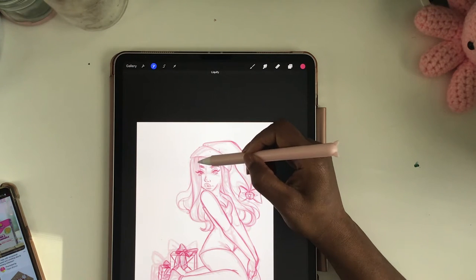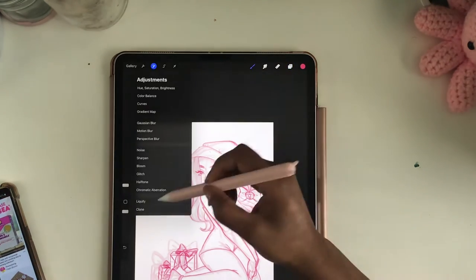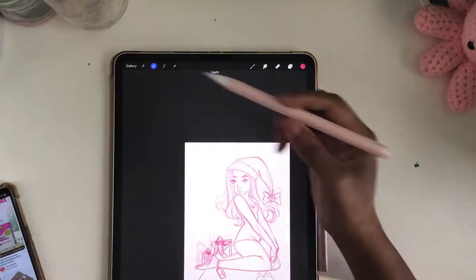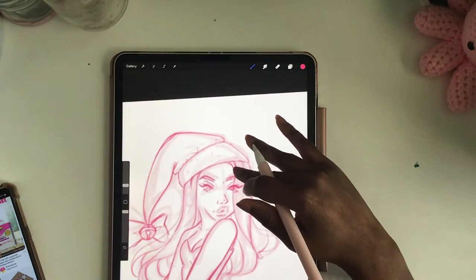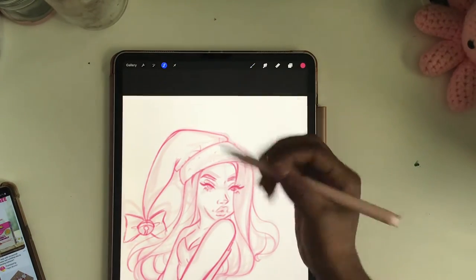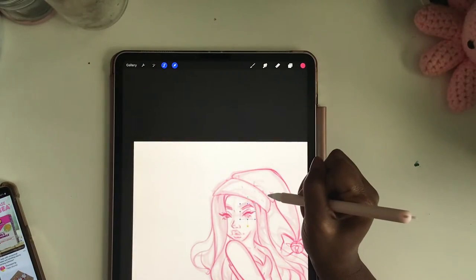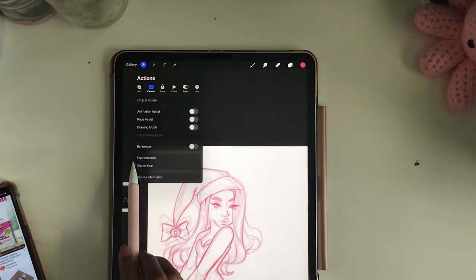When I tell you the struggle was real with drawing this girl — the sketch overall was fine, it just needed some readjustments. As you can see, I'm readjusting the face, flipping the canvas a million and one times, liquefying her head because it was a struggle. Then there was the added pressure of the camera being on and making sure the iPad was in frame the entire time.